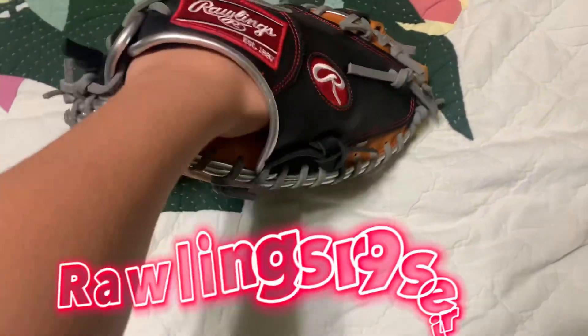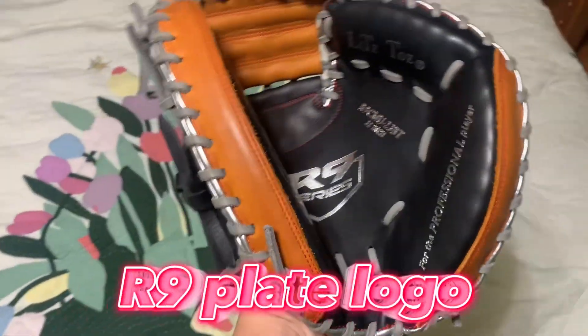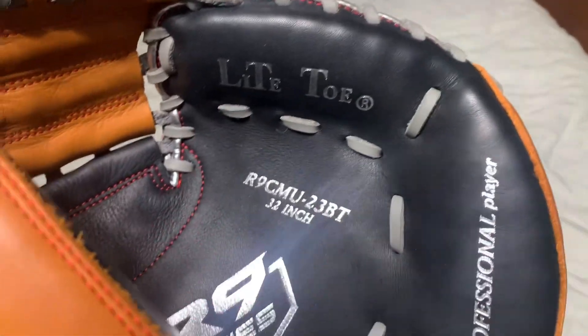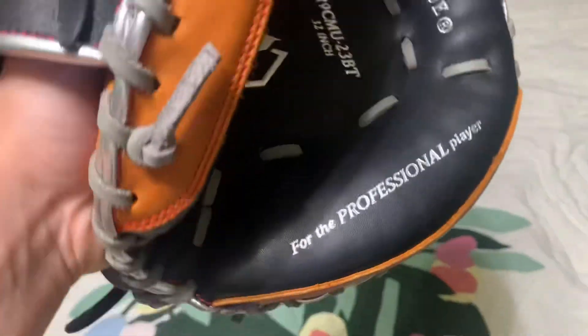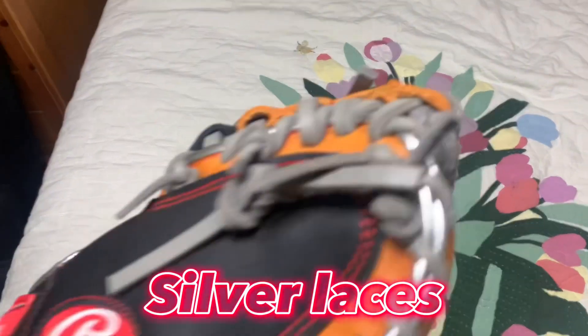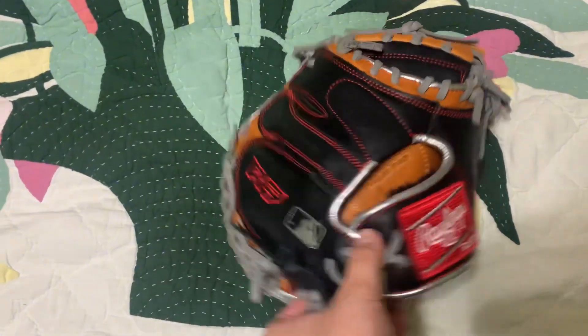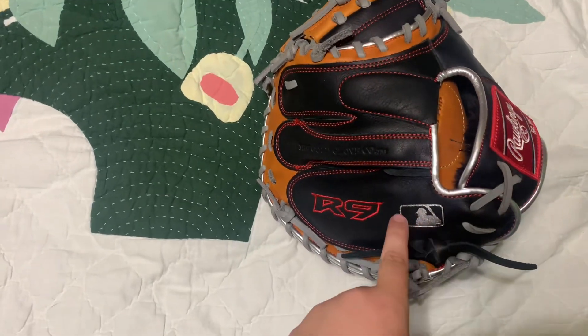What's up guys, ADB Jacob here and we're gonna go over my new catcher's mitt I got yesterday. It is a Rawlings R9 series — you can see the silver R9 with the home plate series right there, the light toe, and for the professional player you got silver laces and outline, mostly black here with the R9 red logo and the MLB logo.